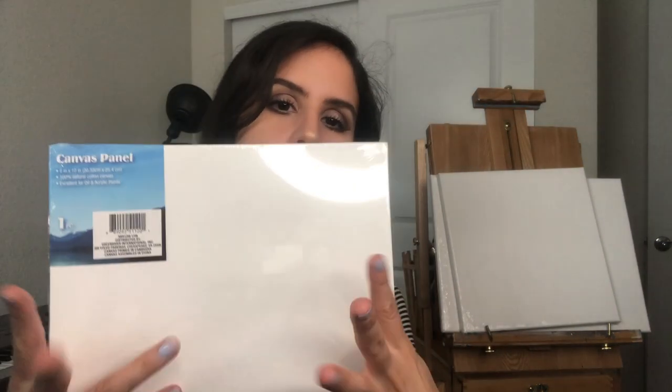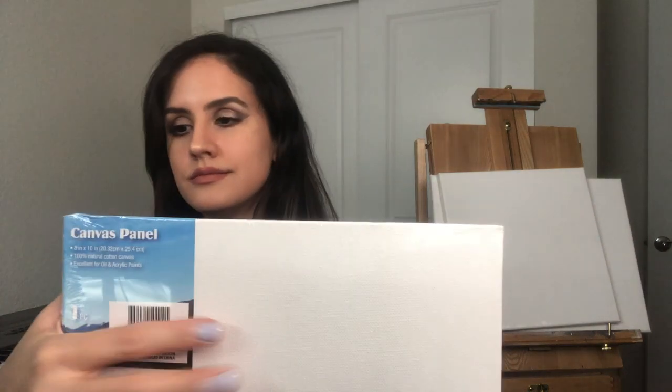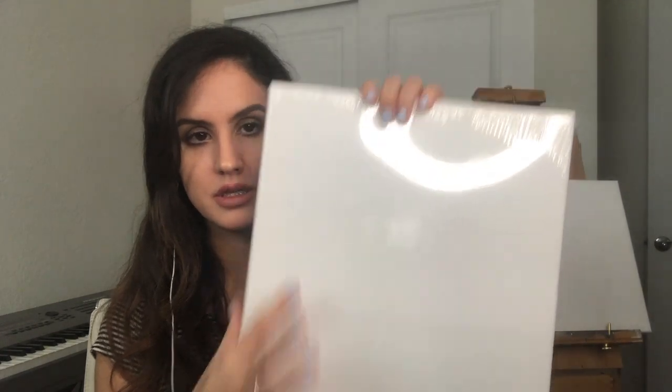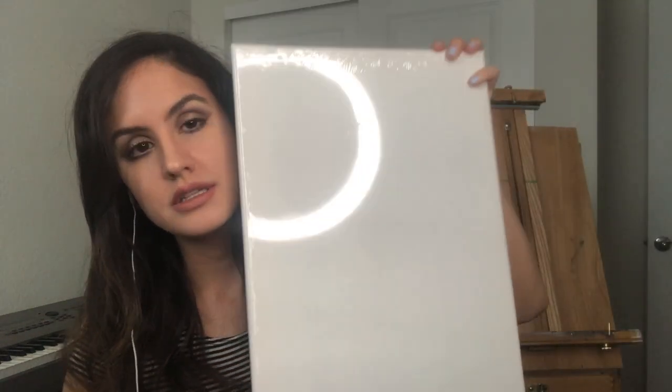I have this small canvas — it's pretty much the size of a normal face. Then I have this medium canvas, which is a little bit bigger than a face. Then I have this medium to large canvas that is like two faces.